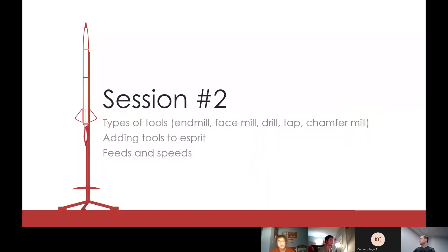Welcome to session two. Last week we pretty much just set up Esprit, put in our stock, our part, and created some chains. Today we're not going to be doing much in Esprit, but really just talking about different tools, your options, what those tools can do, and feeds and speeds.